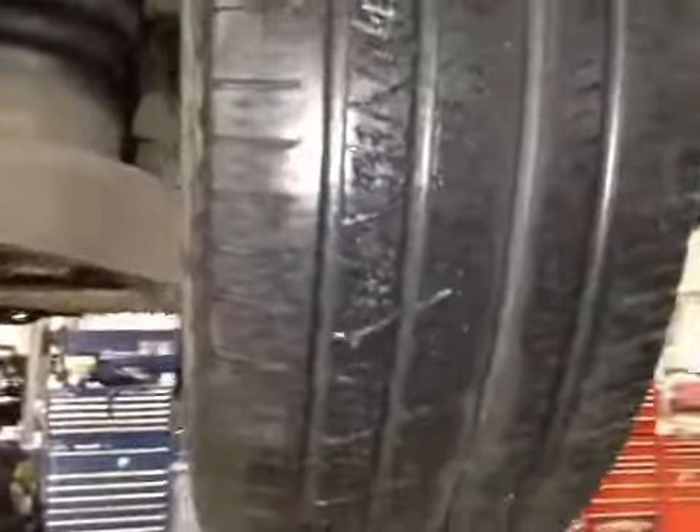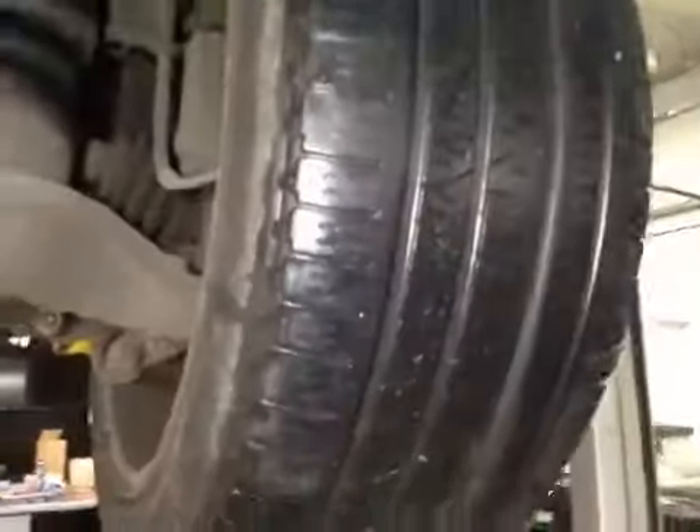Your other rear tyre will need to be changed — as you can see, you're wearing it on the inner edge and it is too low in the tread. I'd also advise alignment to sort that out.